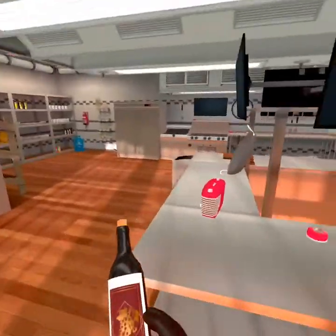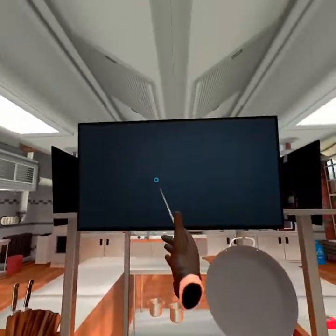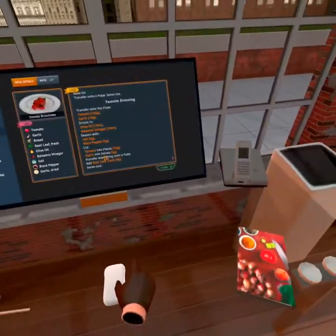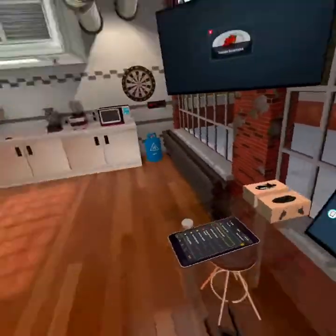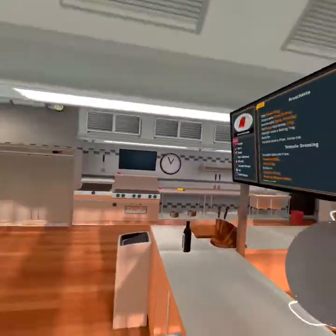We're gonna go over here and prepare everything right here. Let me add this — I always forget to do that. There we go, now it's in. Put that up there.